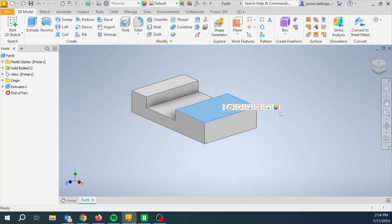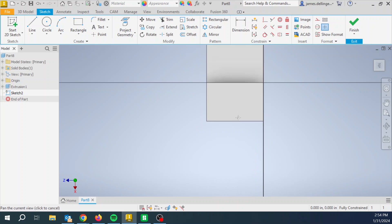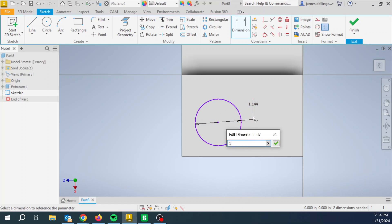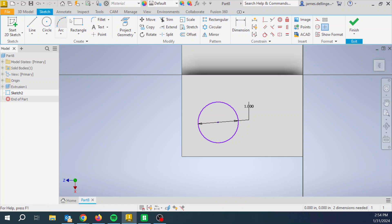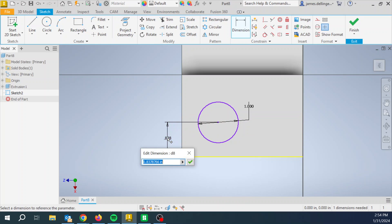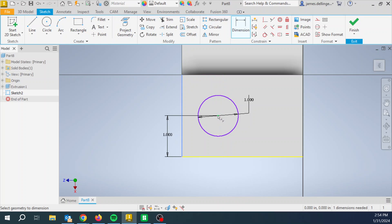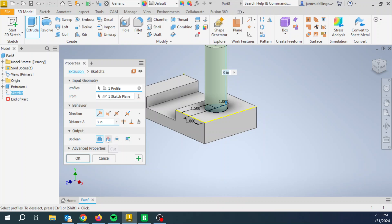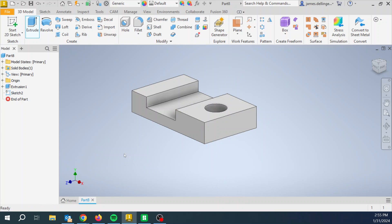Now all we've got to do is the hole. Go to that face, pick a circle, drop the circle in. Dimension the circle — swap — one inch, one inch in diameter. Now we've sized it, so we must locate it. It is one inch this way and one and a half inches that way. Finish. Extrude — I'm going to cut, I'm going to go Through All. Hit OK and now I'm done.